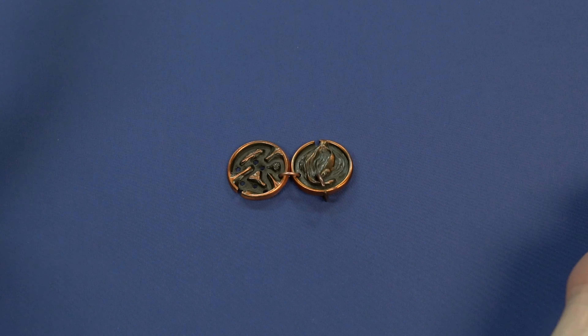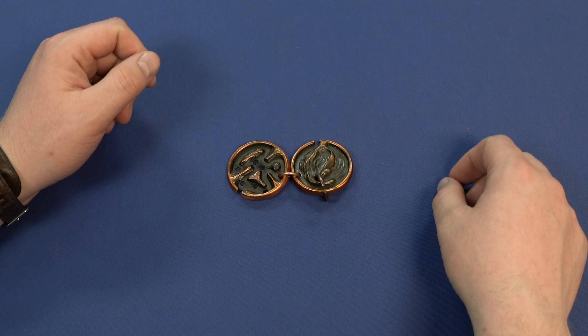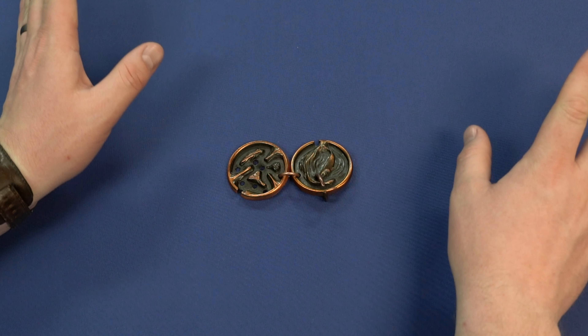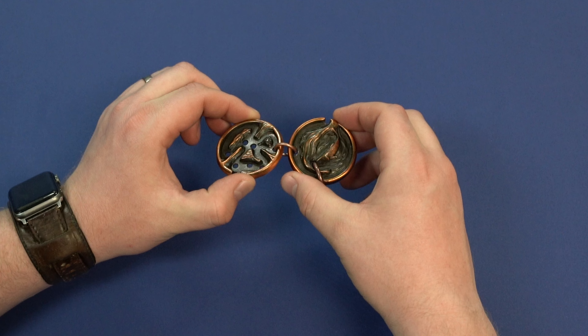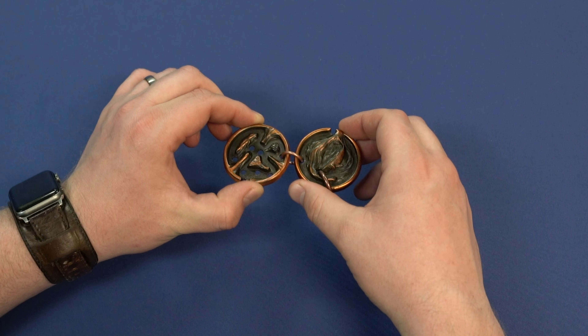Alright, so now let's solve the Hanayama Cast Metal puzzle. This is the Hanayama Cast Puzzle Medal — M-E-D-A-L — and it's also made of metal — M-E-T-A-L.